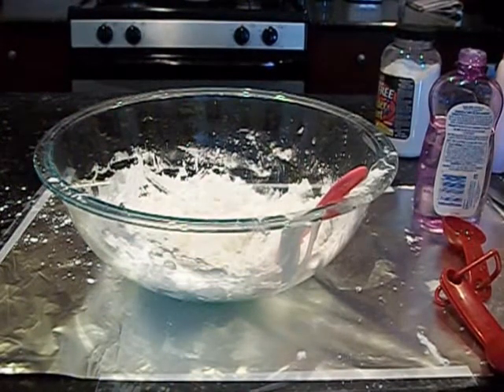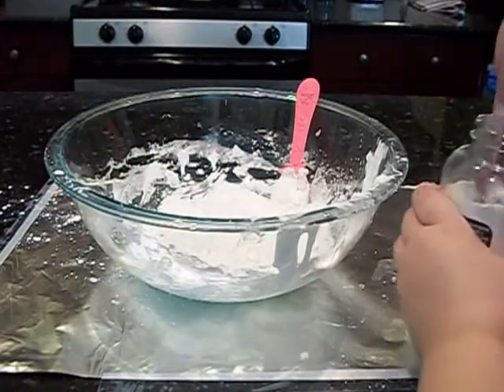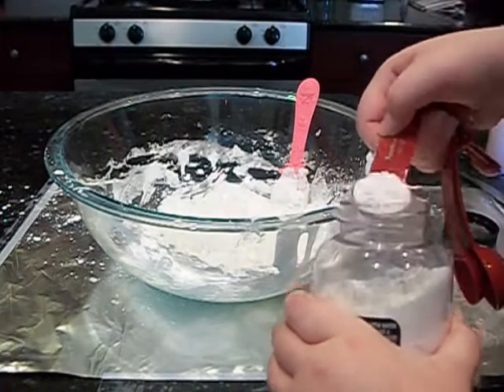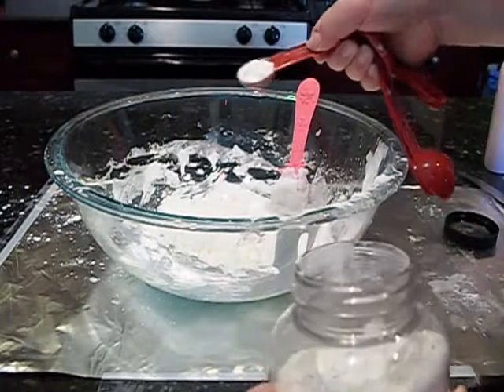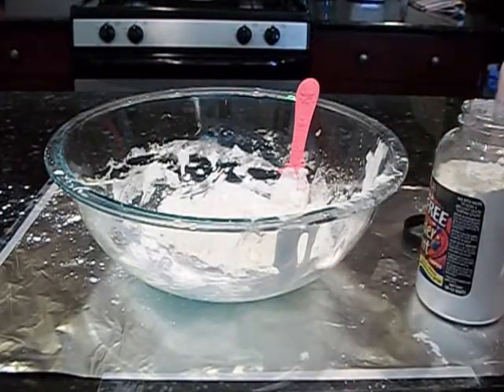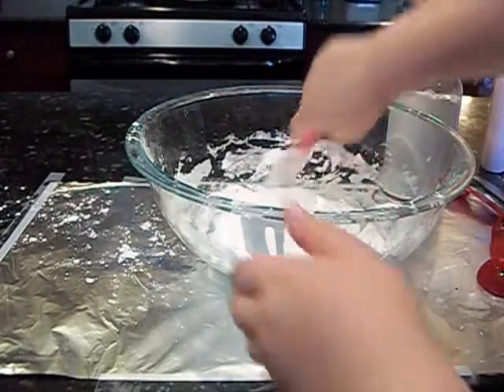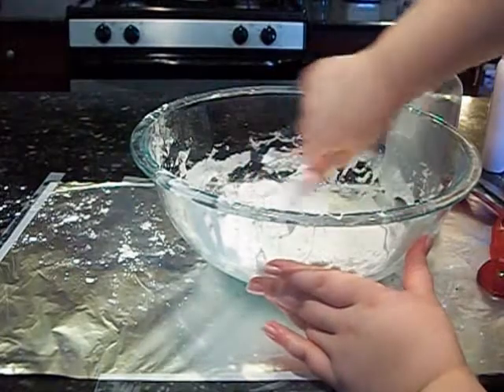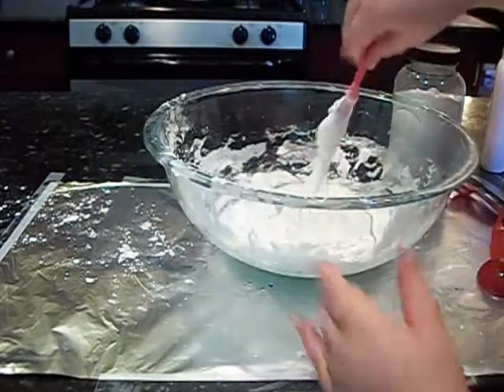Now the tempura paint. You can get tempura paint from Michaels with their little kids' paints — those big bottles. You're going to want one teaspoon of that, and it does make a big difference. It's usually about five dollars for a big bottle.